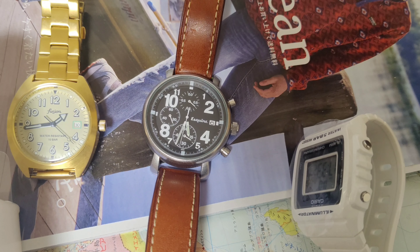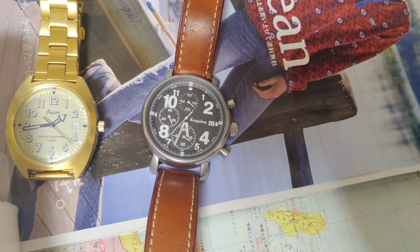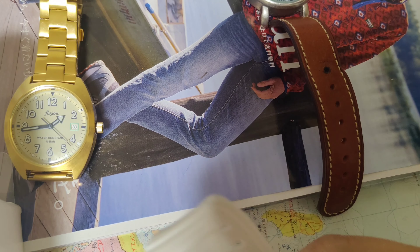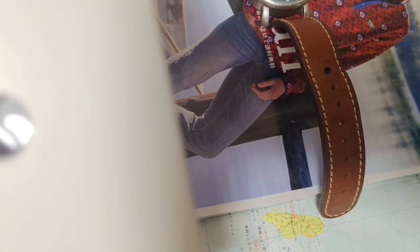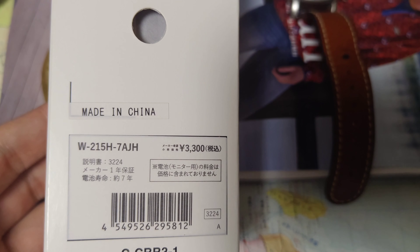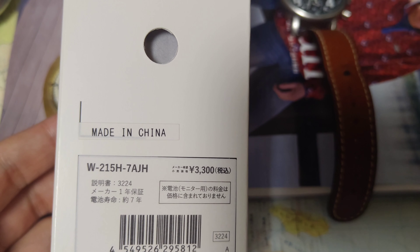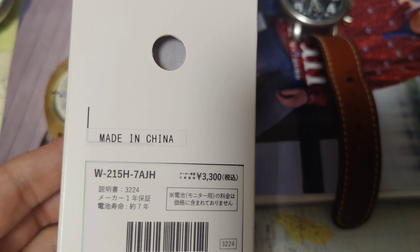Hello guys, welcome to my channel, I'm David. Today we're going to review a watch from Casio — this is of course another bargain digital watch from Casio. Here is the model number: W-25H.